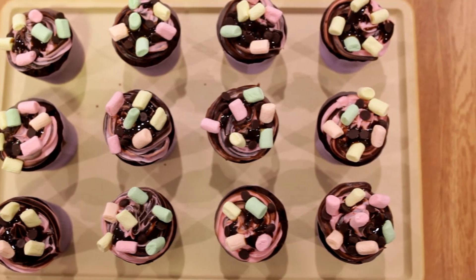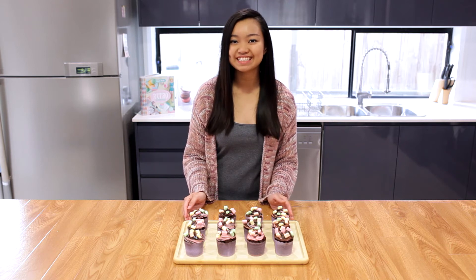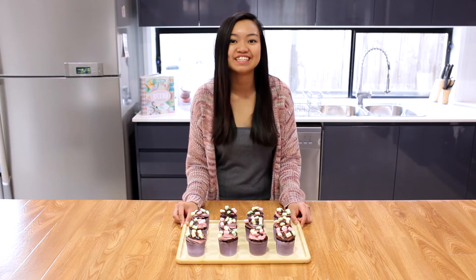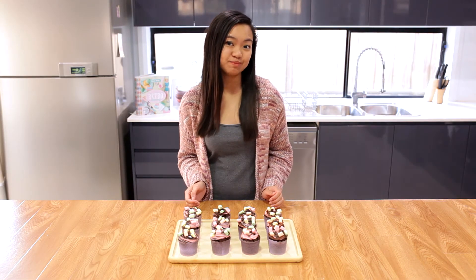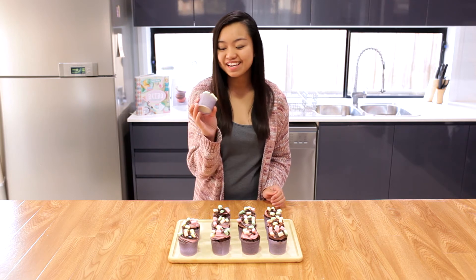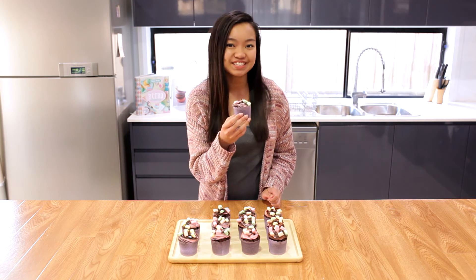Now they're ready to be served. So here we have our Rocky Road cupcakes. Rocky Road has always been one of my favorite flavors, that's why I decided to make it into a cupcake. I absolutely love how the chocolate and pink vanilla cream turned out because, as you can see, they kind of blended very well, which makes it look fun and cute to eat.